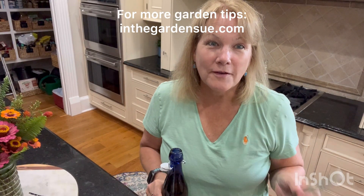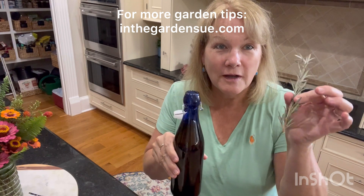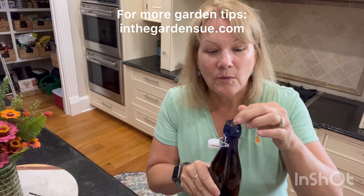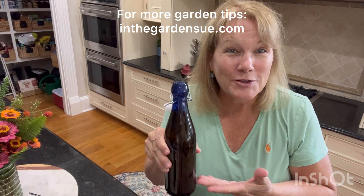After soaking the rosemary in the citric acid mix for 24 hours, I filled a dark bottle with olive oil. I'll take my sprig and just put it in there. I'm going to wait one to two weeks and then take the sprig out. Then I'll have the infused olive oil, and it should last a couple of months.